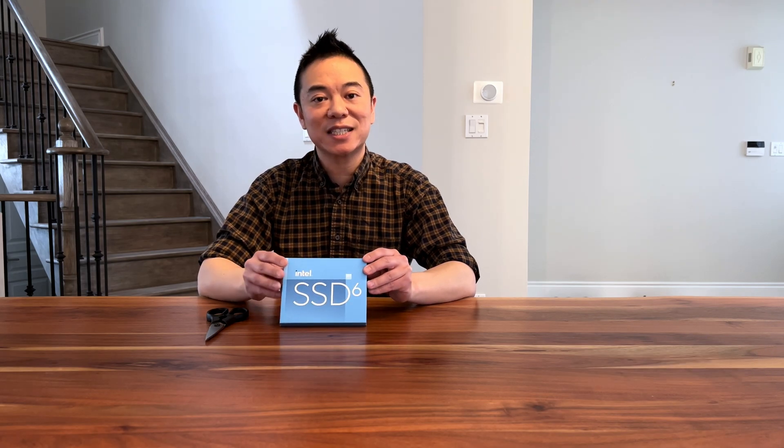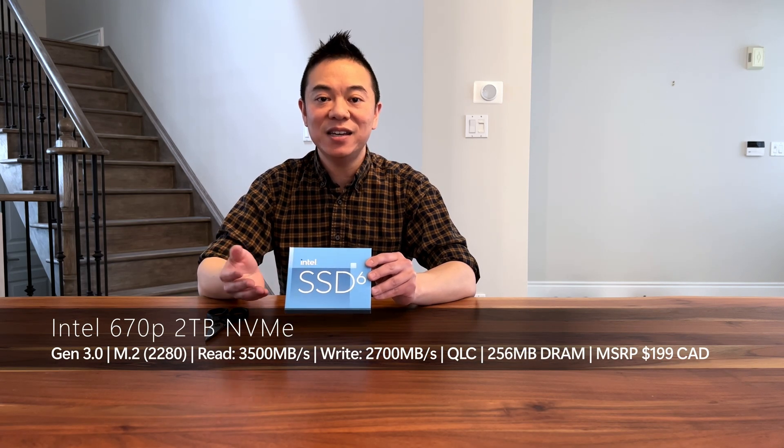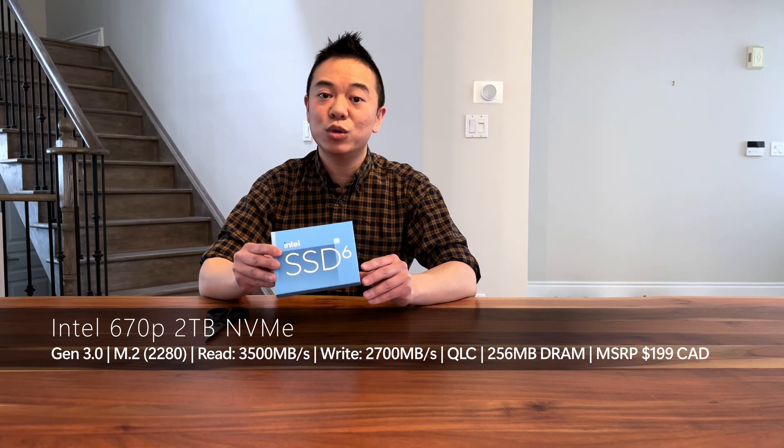Hey guys, welcome back to my channel, this is Steve here. If you haven't hit the subscribe button, hit that button and smash the like button to help me out. Today we're going to be doing a review of a 2021 product — this is the Intel 670p. It's an NVMe SSD and this is the 2 terabyte version.